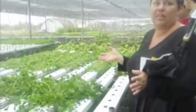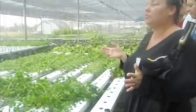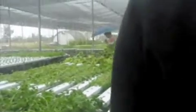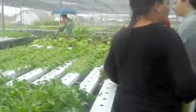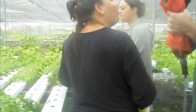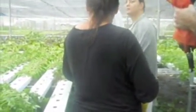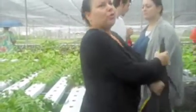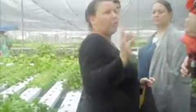Everything tastes the way it's supposed to taste here — everything else is subpar. Some people knock hydroponics and say it doesn't have the same flavor, but I think it has more. You're walking here eating this and going, what are you talking about? The stuff tastes stronger than anything else, and you know how much nutritional value is in this product.